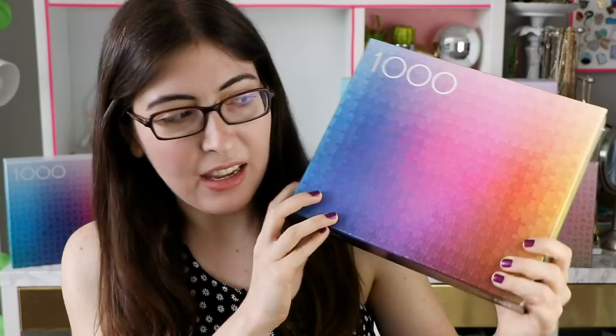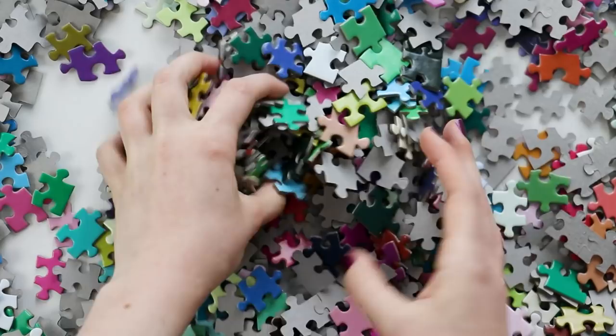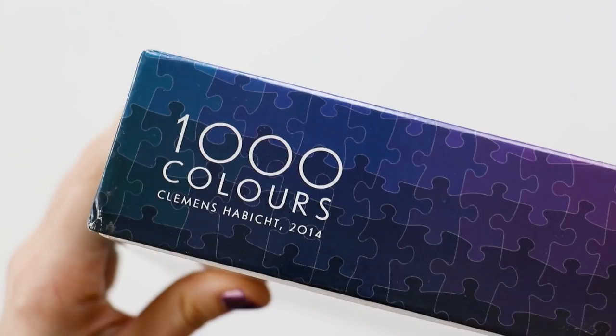So here's the thing about this puzzle: it's a gradient, but it's called the 1000 Colors puzzle because each piece is a solid color that together make up the gradient. I bought mine in 2015 — I looked up my original email receipt and it says that I have the third edition, and the box says it's from 2014.